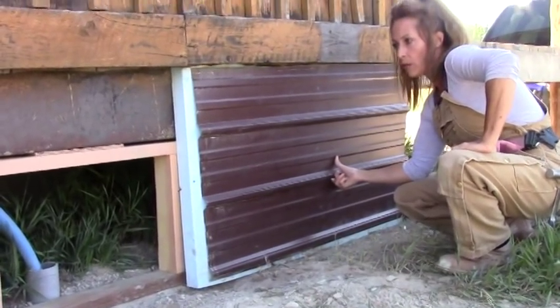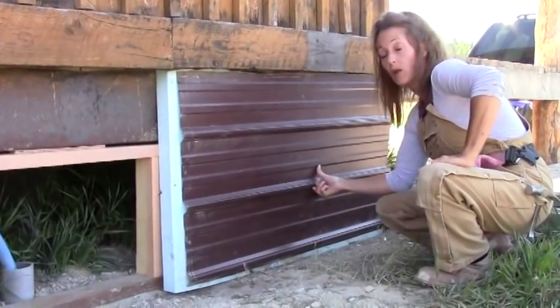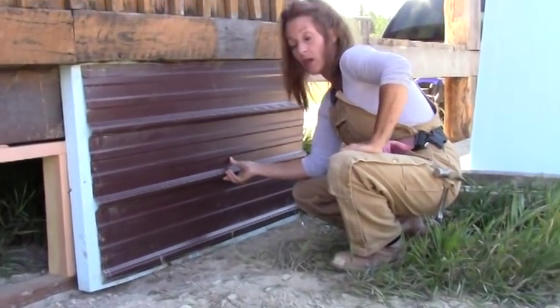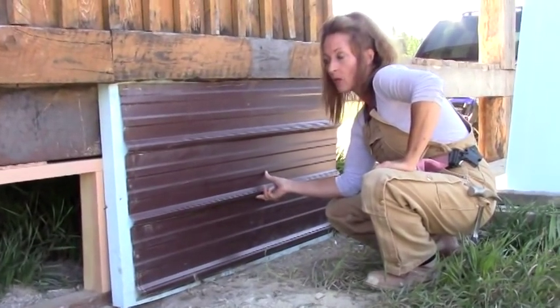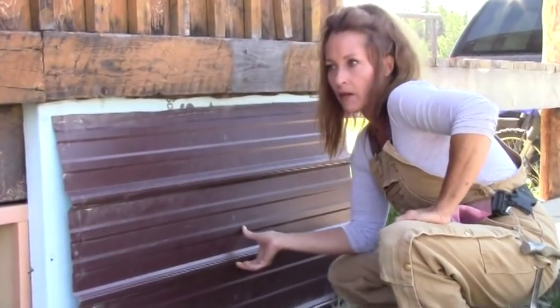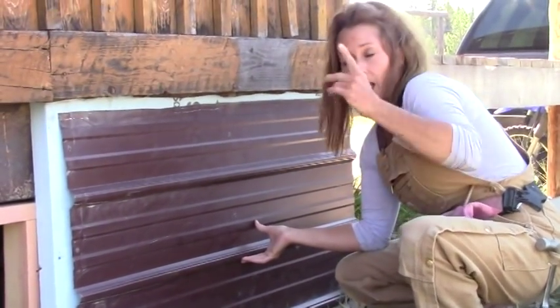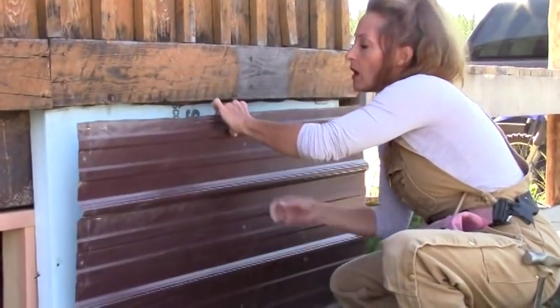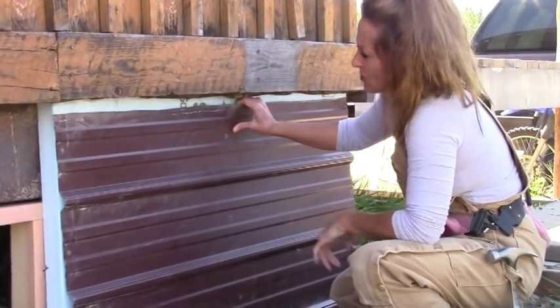Ideally, if you can make your crawl space anywhere between two and three feet high — no more than three feet — then you won't have to order extra pieces. You want to stay at three feet or less. In my case most sections are around two and a half feet, and I have one corner that is actually three feet high, so the three-foot panels work out great.